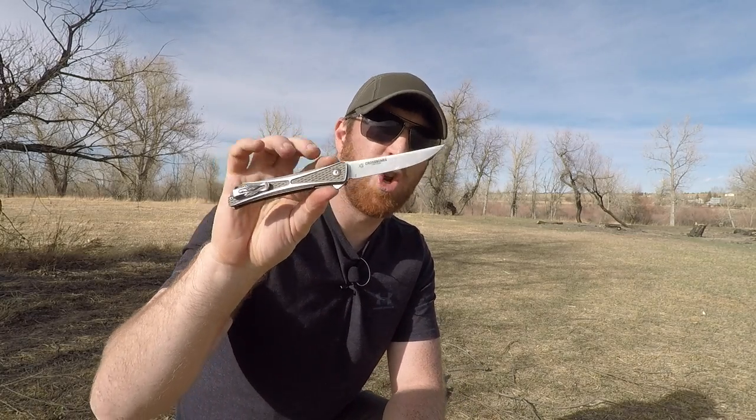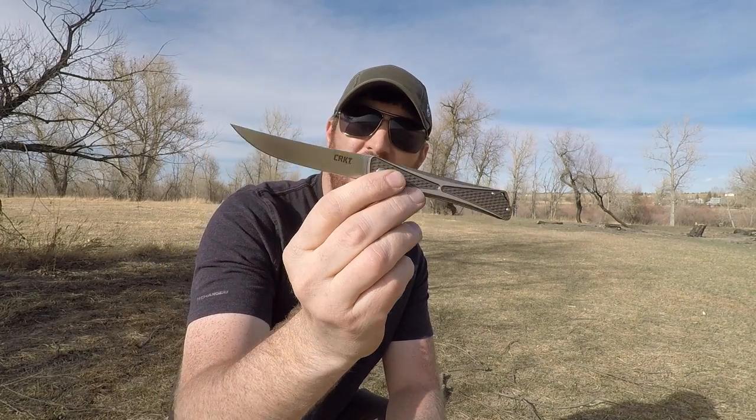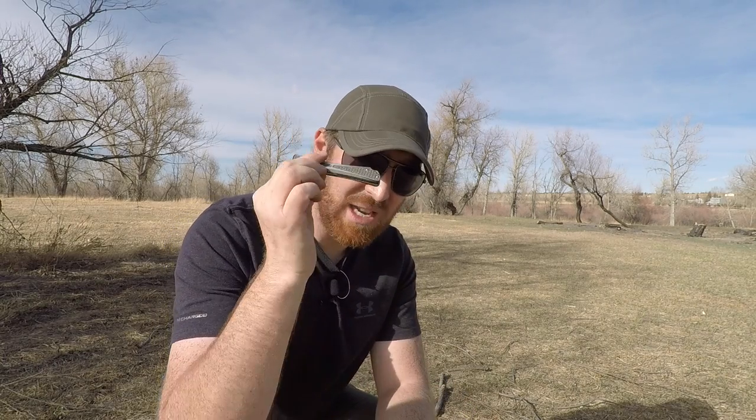When I went over to the CRKT booth at Shot Show this year, not only did the Crossbones totally jump out at me as being elegant, well-designed, and well thought out, but many of their designs this year just jumped off the wall at me. This knife I believe is the cream of the crop that I've ever seen CRKT produce.